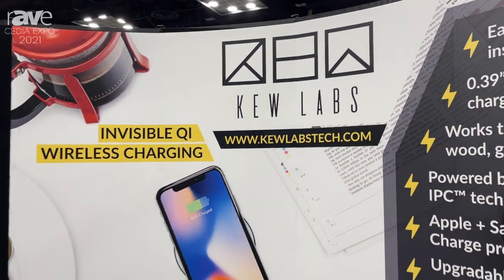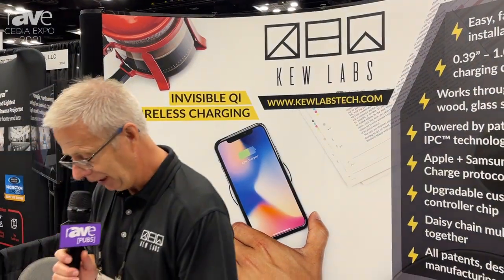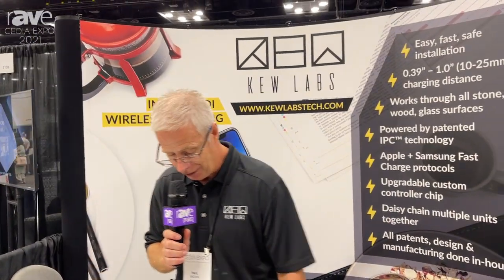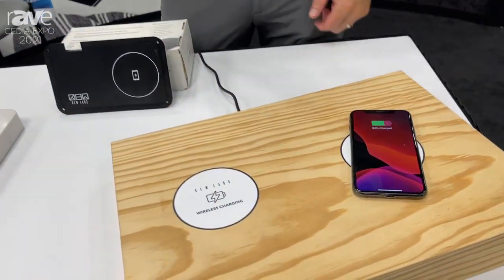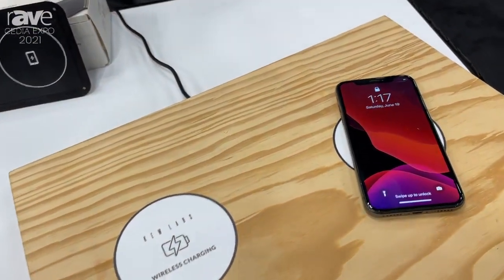We have developed a new wireless charger that is truly invisible. All you have to do is stick your phone on top of the area where the charger is, and you see it charges as soon as you put your phone down.